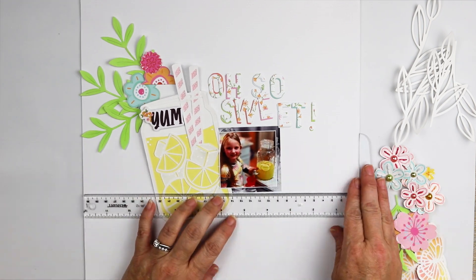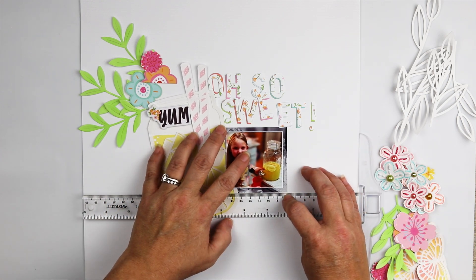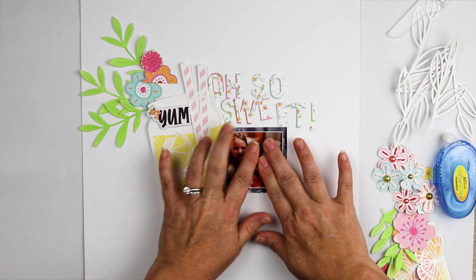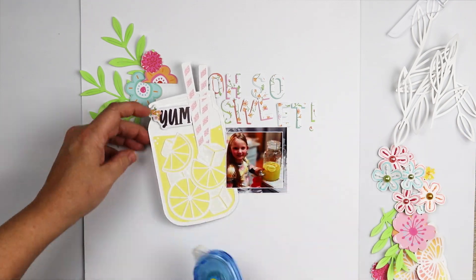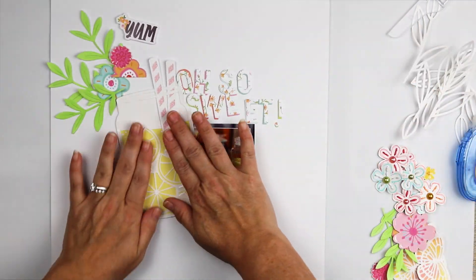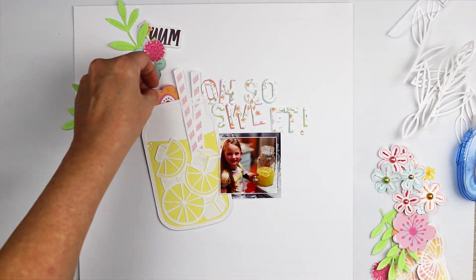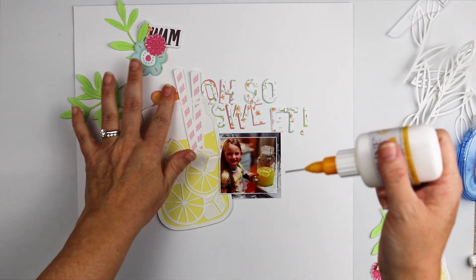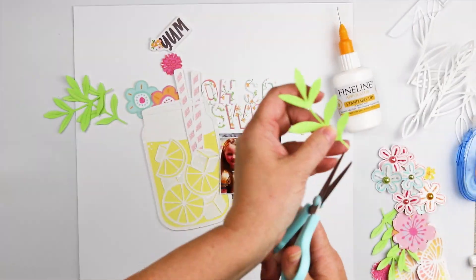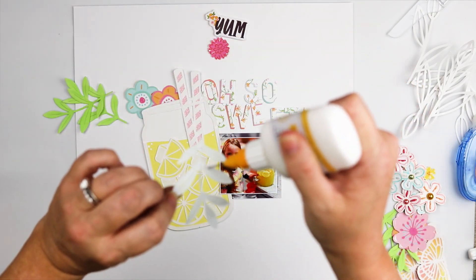I decided not to back the white leaves from the cut file because I already have the green leaves from the die cut, and I didn't want to clutter up the layout visually by adding extra color or pattern there. I got a little tickled at myself because I think I was going to try to glue that down left-handed, which is just not going to work for me — so I turned the page and used my right hand.